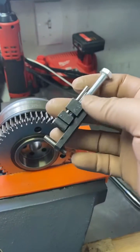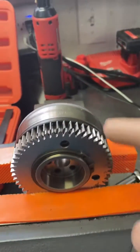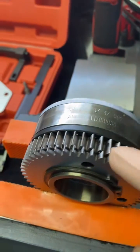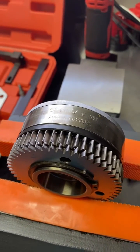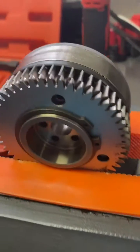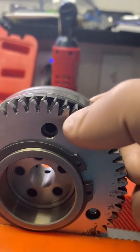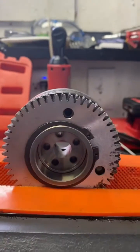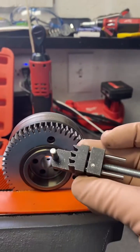Talking about the gear lash lock, this little guy here. When this is in the engine, these gears and the lash, they're even and they're pretty much straight against each other. This thing moves, and the way that you know that it's in the right spot is by looking at that hole there. So this is what the gear lash lock looks like.